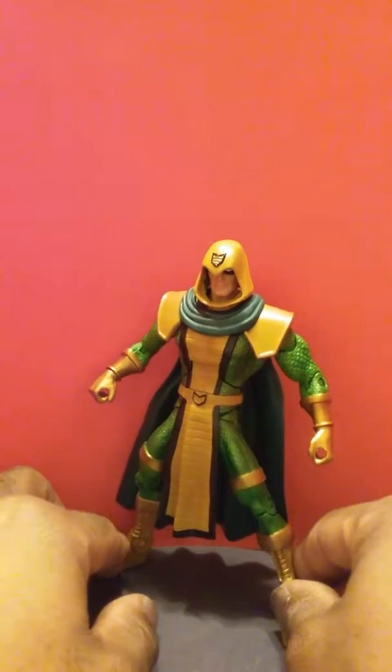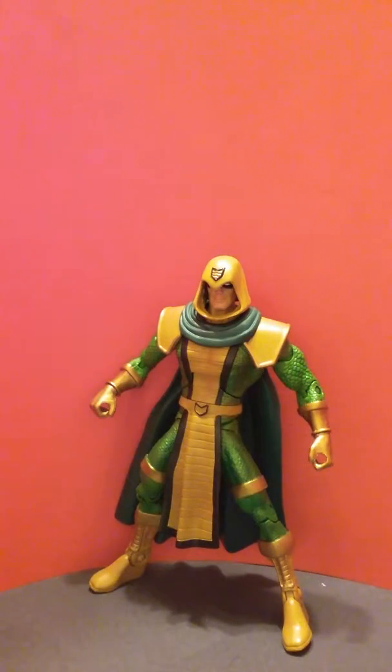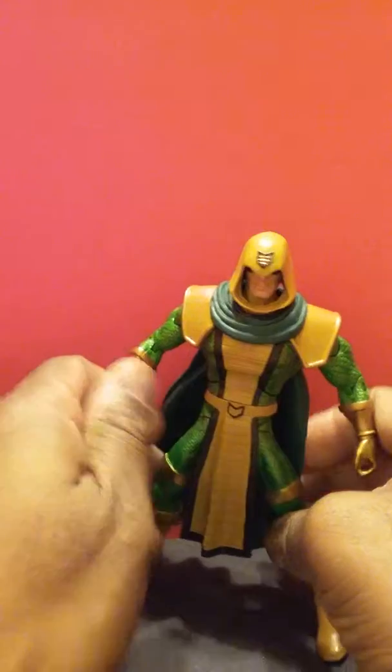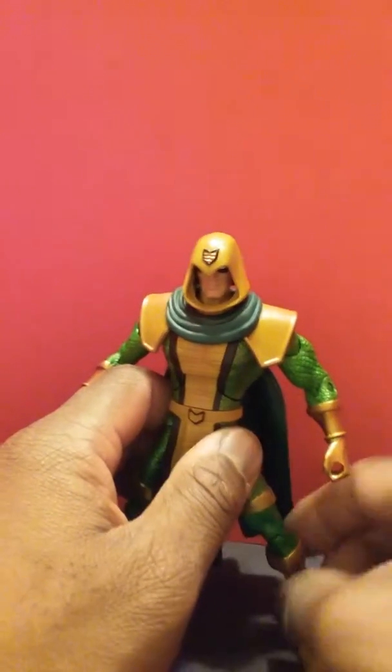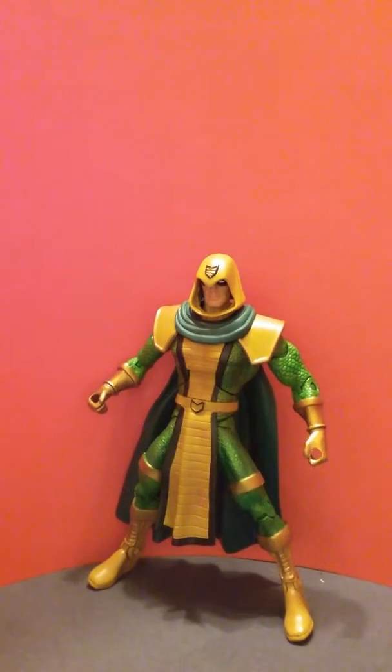DC could have phoned it in and just not even made this guy, let alone made him accurate. But they did, and I appreciate that. Not only is he accurate to the character drawn in the comic book, but when I saw him it brought back all those nostalgic memories of when I first saw him. I'm so happy that I picked this guy up and didn't pass on him. He's a Flash villain, so I picked him up and I couldn't be happier. The scales look fantastic, the green looks good, and I don't want to nitpick too much because this is accurate to the character.